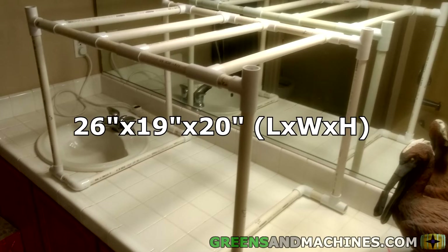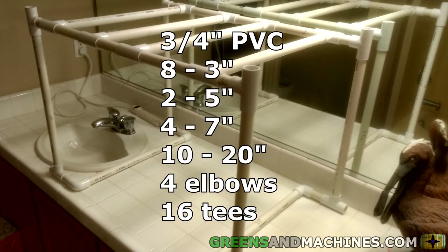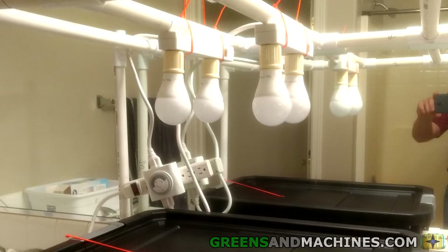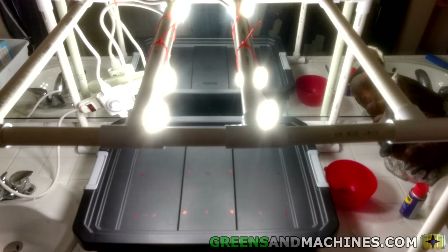Dimension-wise, it is approximately 26 inches by 19 inches by 20 inches tall. The lengths and fittings cut to create this frame are the following. With the frame and tote in place, it was time to start working on the lighting. I watched a few videos and purchased a few power strips and socket adapters, which set up a nice lighting rig as portrayed. For this setup, the power strips have been zip-tied to the top of the frame facing downwards.